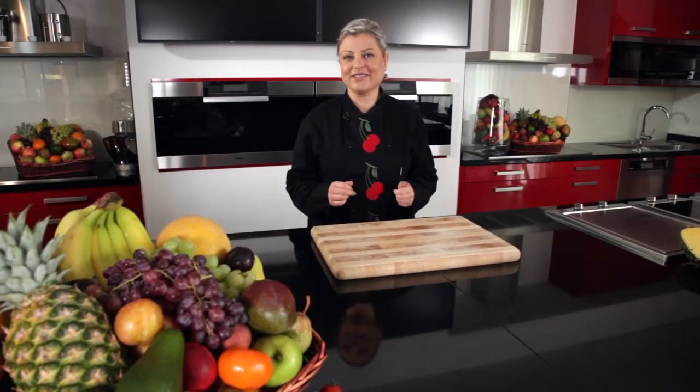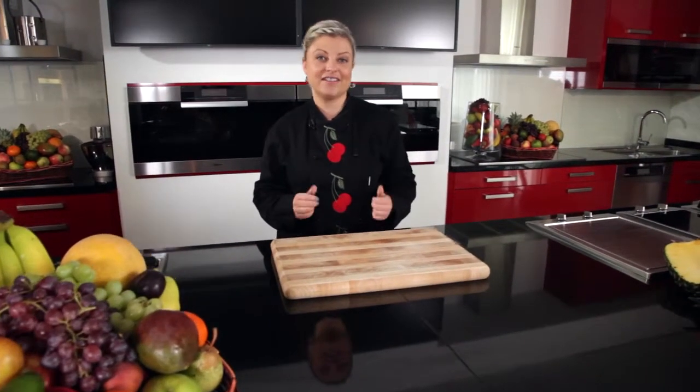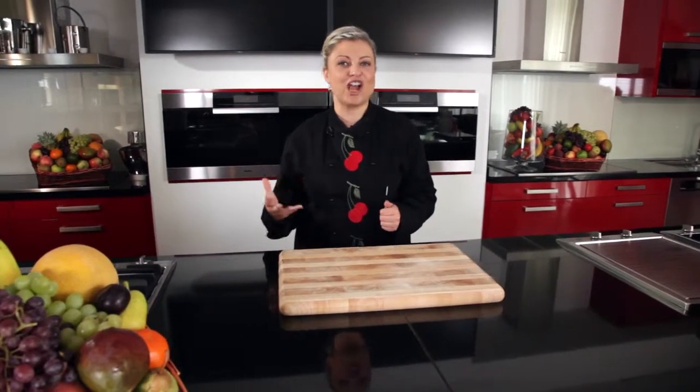From Berlin to Barcelona, kids across Europe love chocolate. So why not use this healthy chocolate hummus as a way to encourage them to eat more fresh fruit.